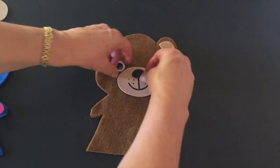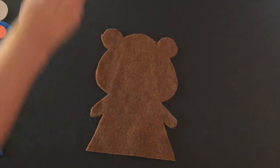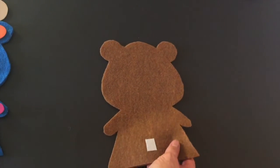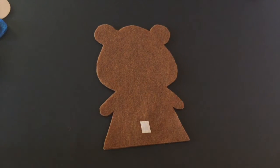Now on the other side, we have a little velcro, and we can use that to attach his tail.